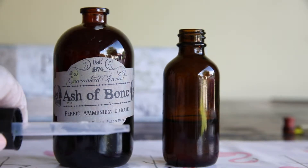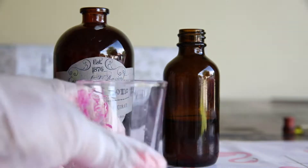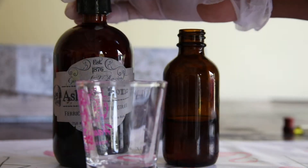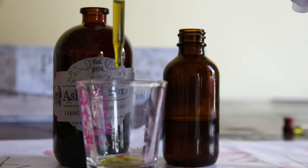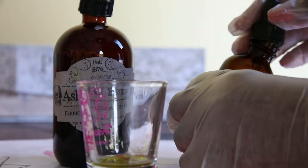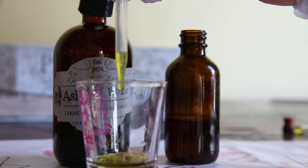Only use plastic droppers — glass ones are unreliable in measurements. You will need to pipe out the specific number of drops to coat your size paper into a shot glass dedicated to this chemistry. This paper is cut to three and a quarter by six inches, so I will use eight drops of solution A and eight drops of solution B.